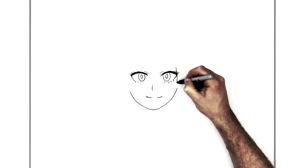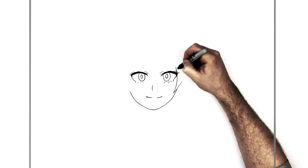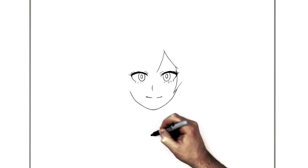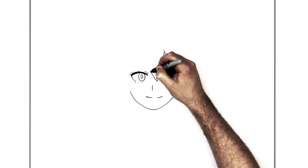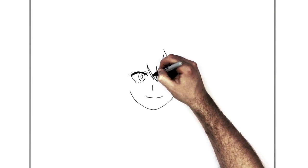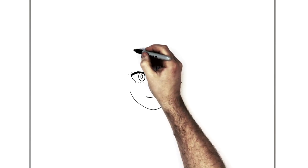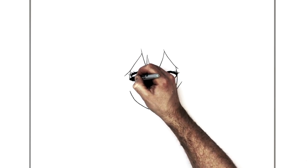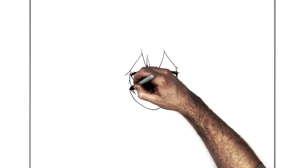Hair comes down just past this eye onto her face, back up to there, and then up here. Then we go in towards the middle. Another spike coming down that way, back up here. Some hairlines like so, another spike there, down and out that way, another one here, and down onto her face on this side, and back up to there.